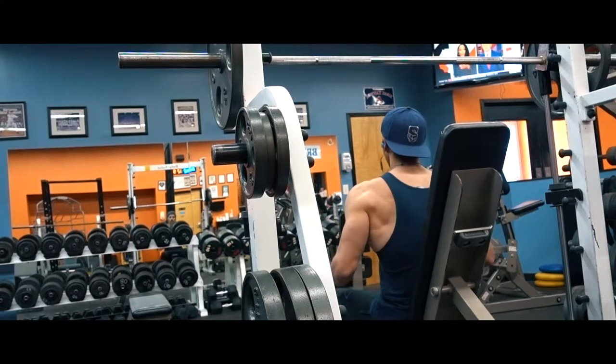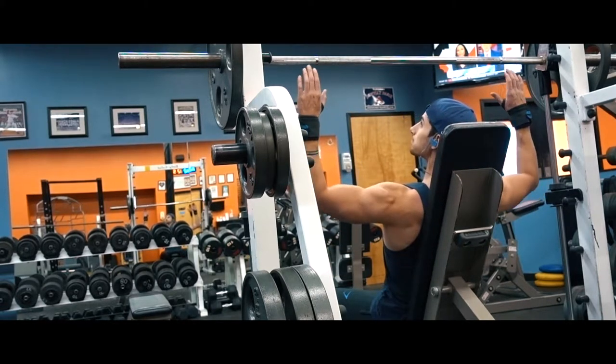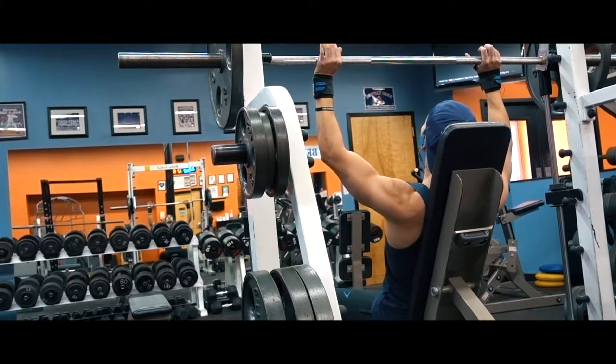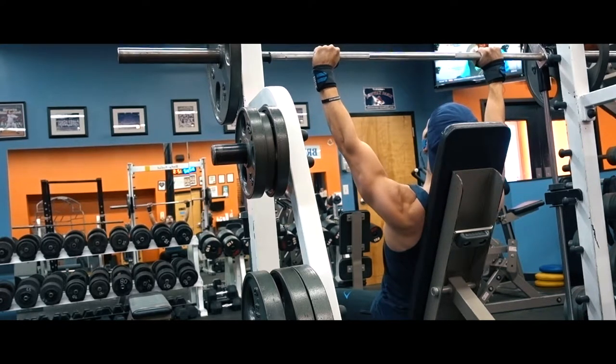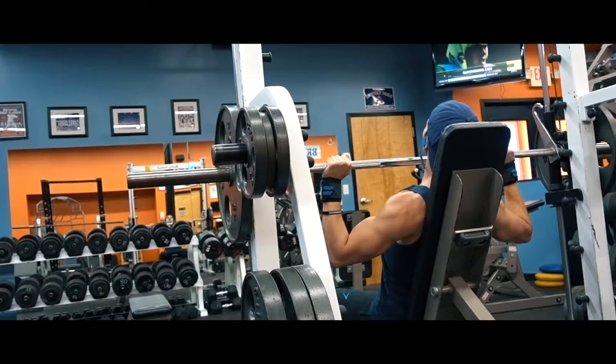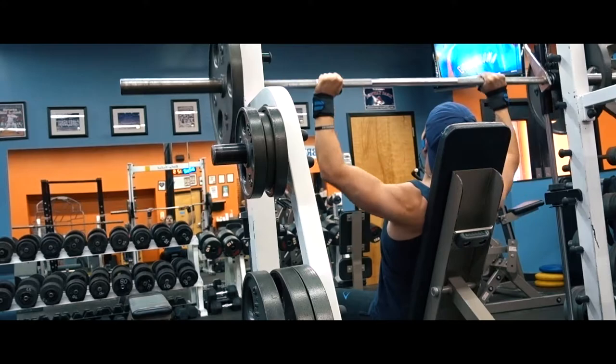Started off the shoulder workout with normal overhead press seated on the Smith machine, and then on my last set I did it in a different fashion — pause reps. Where I come down, take the tension completely off the muscle, and then explode up. I worked up to 225, so two plates, and then worked my way back down to 135 to do these explosive reps.